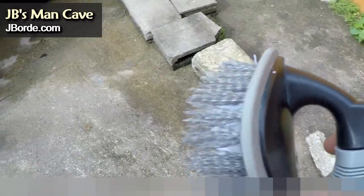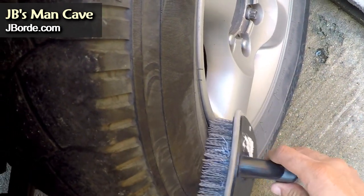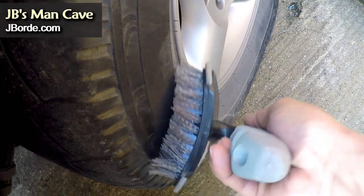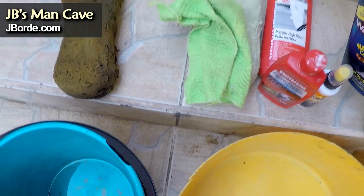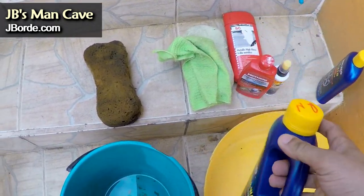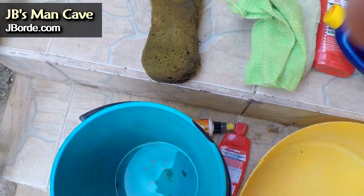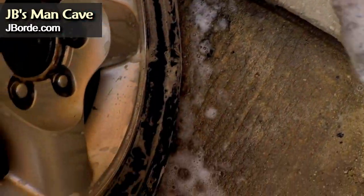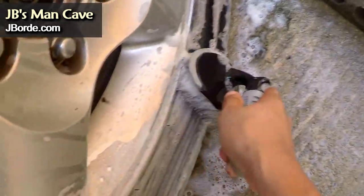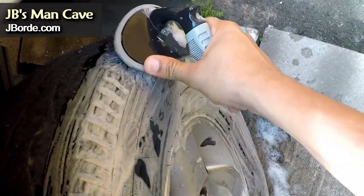That's the curved scrubbing brush I was talking about — it's the same angle as the tire. You can really use any scrubbing brush. I use a cheap car wash sometimes, but now I use something better — one that sprays on the tire, makes a sheen, and I don't have to rub it in. It's way better at getting into those crevices.